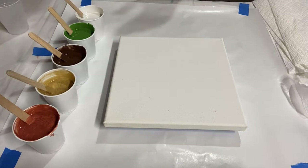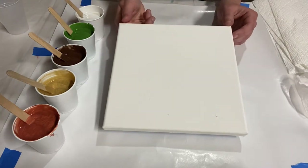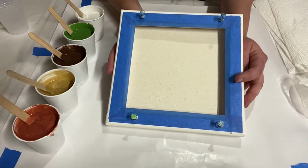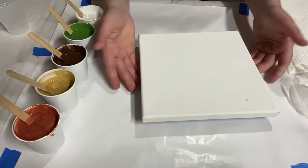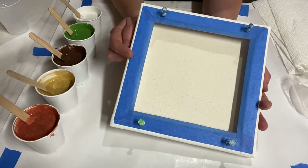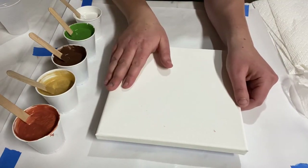Hey everybody, who's ready to make a flip cup acrylic painting? I've got an 8x8 canvas here. I've put some blue tape and thumbtacks on the back — the thumbtacks are for holding it up off the surface so you can pick it up easily, and the blue tape is to limit the amount of paint mess that gets on the back. Flip cups are a messy technique.